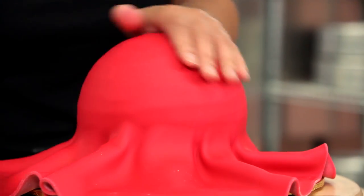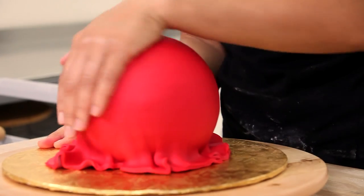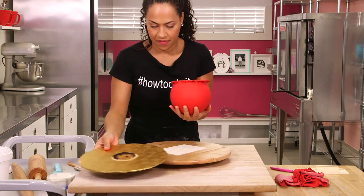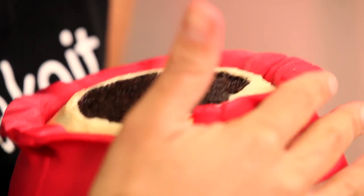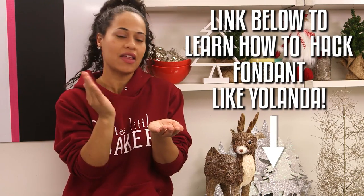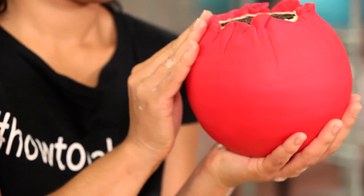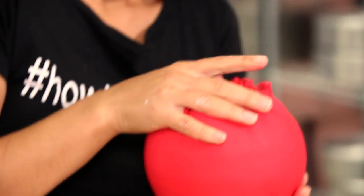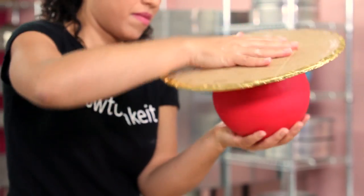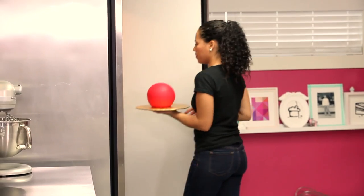I work my fondant from the top down, working out all the air and pushing it out from underneath. When I get down to the bottom, I actually flip my cake board over and hold the ball cake in my hand, then I start to press the fondant up over the bottom edge. You are going to start to see a handprint if you hold it for too long, so you want to work quickly — but I find holding it in my hand and cutting off the excess that way is just a lot more efficient. Now I'm going to pop this raspberry red ornament into the fridge and move on to my two other cakes.